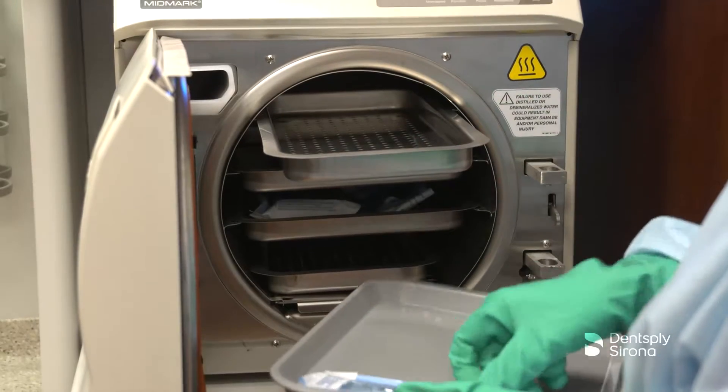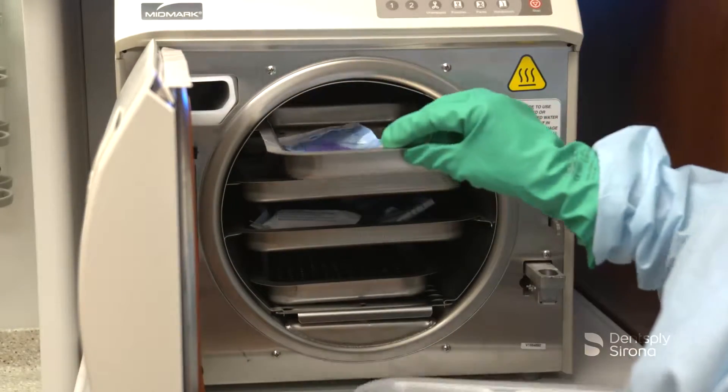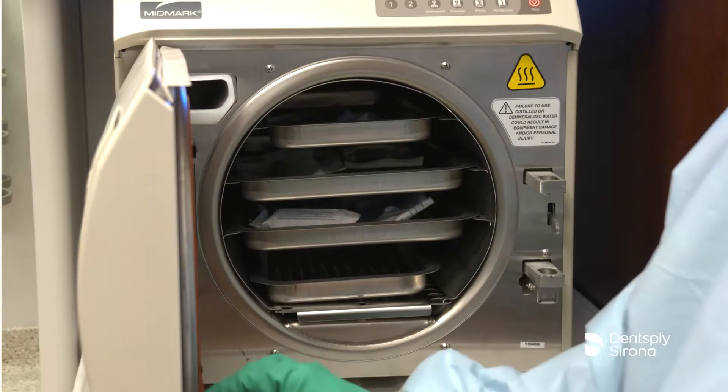Allow the dry cycle to complete prior to emptying the items from the autoclave. If items are still wet, allow them to dry completely before storing.